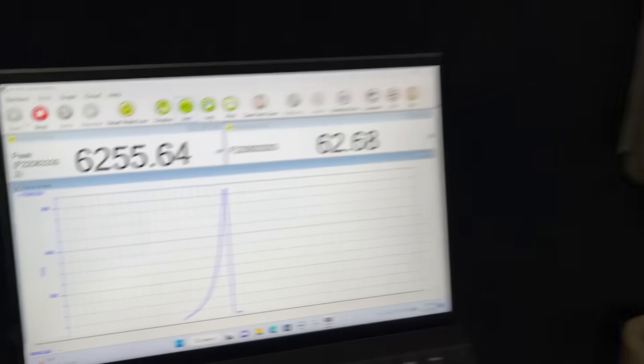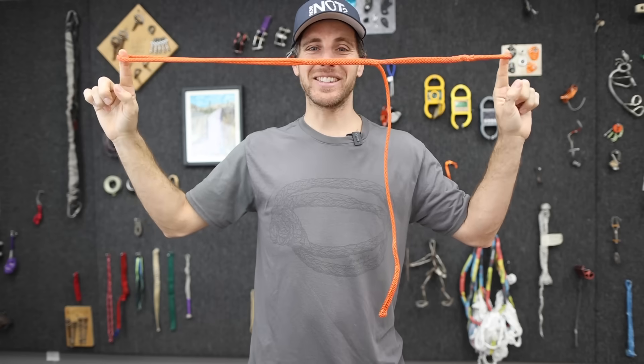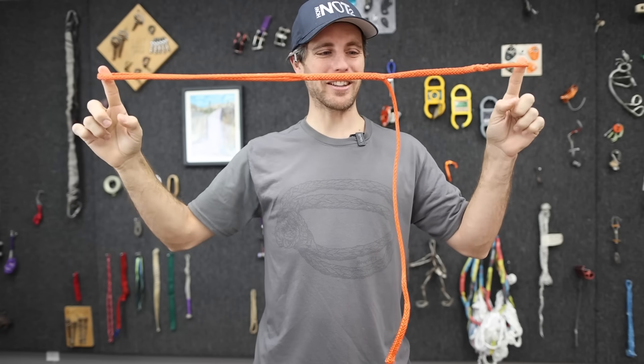What? Wait a minute. You're telling me the whoopee slings were getting more strength than that? I've been wanting to test whoopee slings for five years and I'm finally doing it.